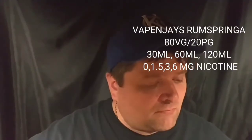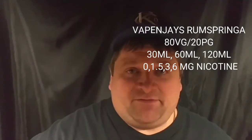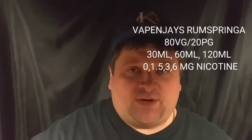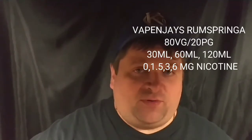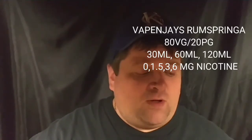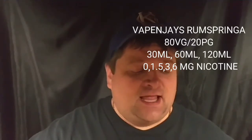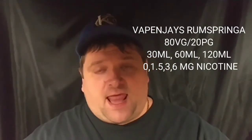Here's the pricing: for a 30ml it's going to run you $16.95, for a 60ml it's $27.95, and for a 120ml it's $39.95. Nicotine strengths come in zero, 1.5, 3, and 6mg — except the 120ml option which only comes in 3mg. This is an 80/20 VG/PG ratio, and I'll be vaping the 3 milligram.